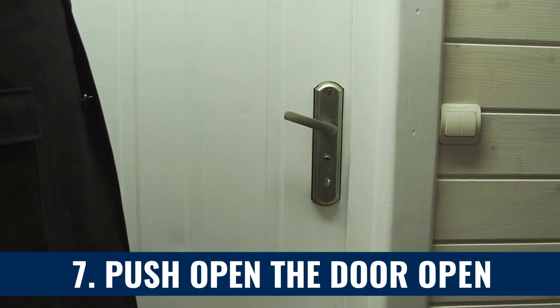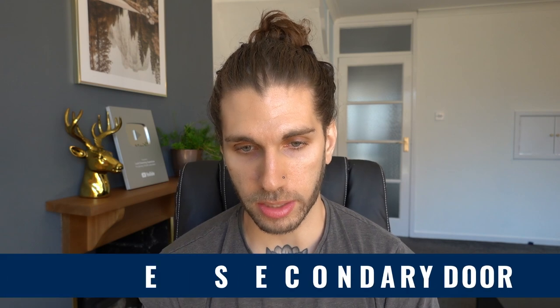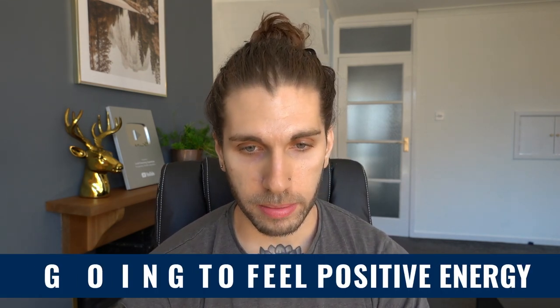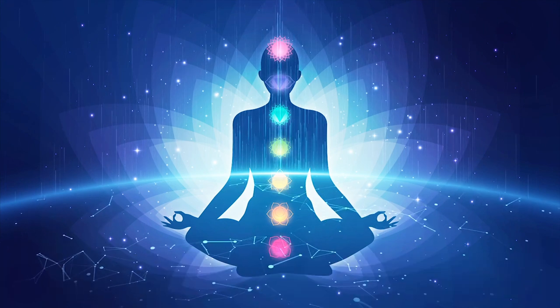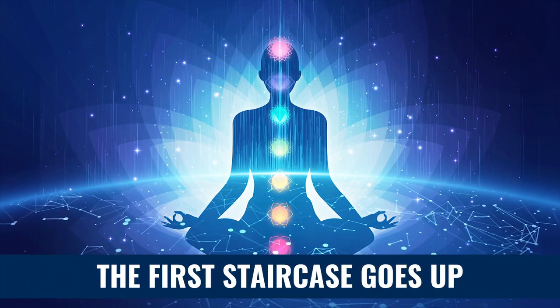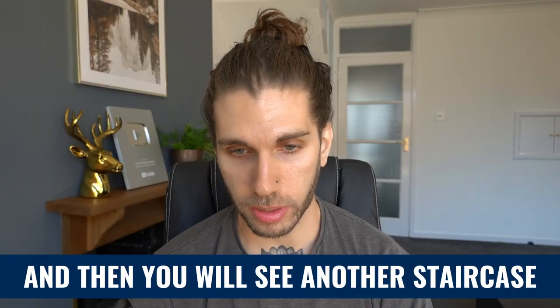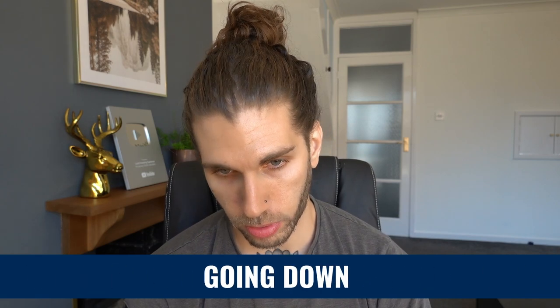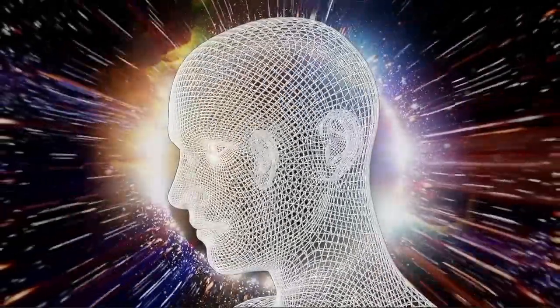Step seven: push the door open and there should be another staircase with a wall and some kind of barrier, then another white door. Push open the door and you'll see this secondary door. Step eight: try and feel all of the positive energy rising within you with each step that you take down the stairwell. So to clarify: the first staircase goes up, then you open the door, look in the mirror, and then you will see another staircase going down. Feel the positive energy rise within you with each step down the second staircase.